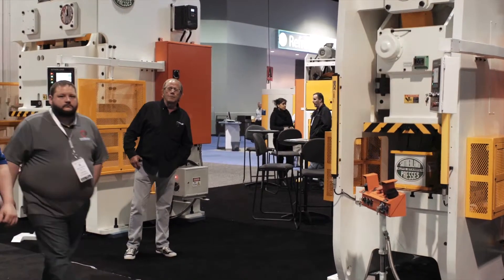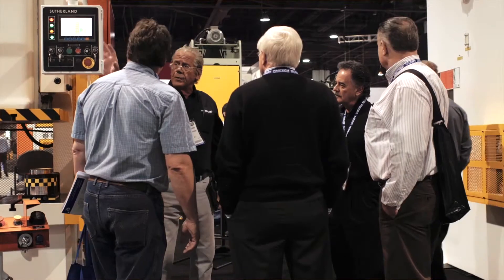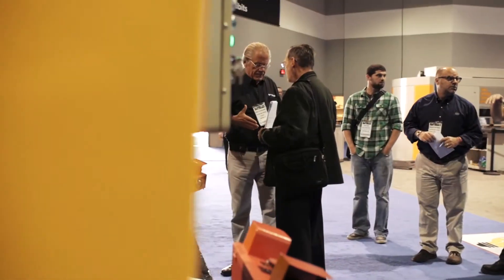Hey, this is Mark. I'm from Sutherland Presses. We're here at the Atlanta Fabtech Metal Form Show, day three, finishing up with incredible results from customers.